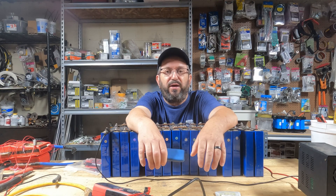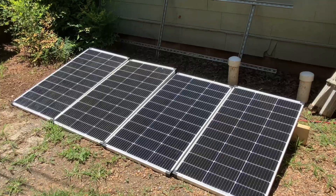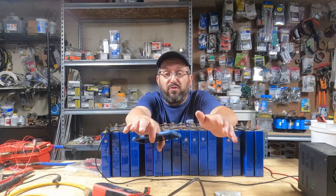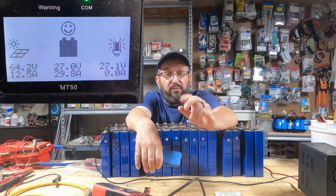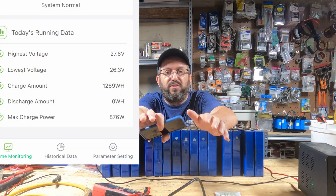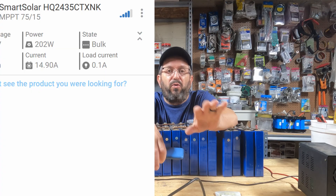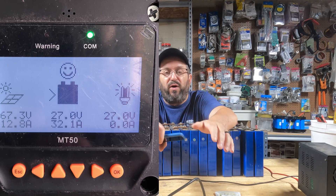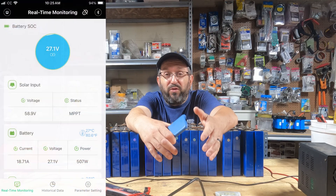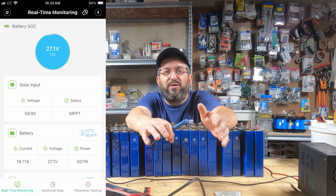I tested these CalSun panels under all sorts of conditions — 12-volt, 24-volt, series, parallel, series and parallel — across all my charge controllers: EP Everett, Victron, Batteria. In the middle of the day, the output was over standard test conditions, whether it was two panels putting out more than 200 watts or eight panels putting out over 800 watts. They performed amazing. And in the morning they performed well too — at around 10 o'clock they were already putting out 500 watts on an 800-watt string.